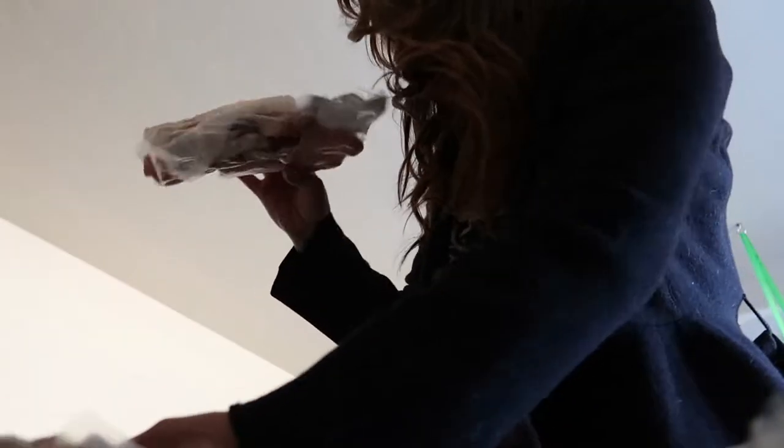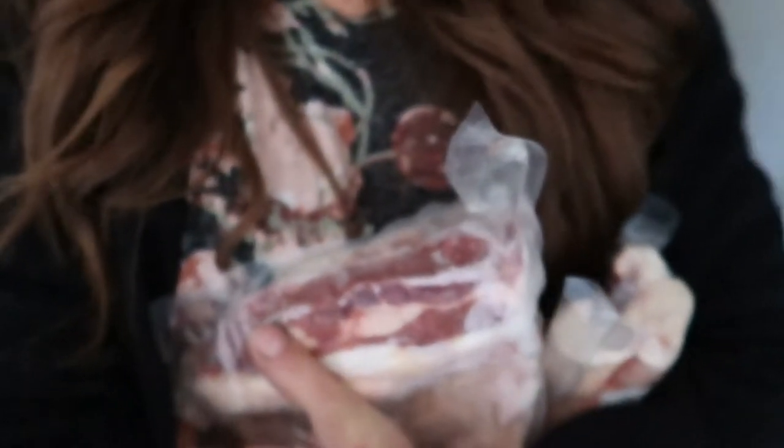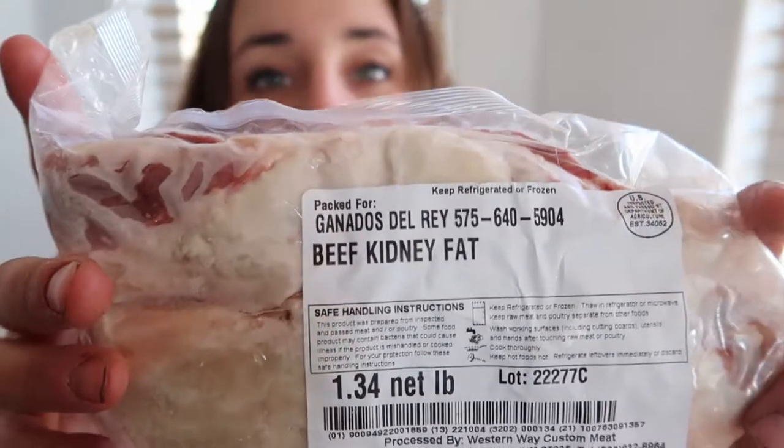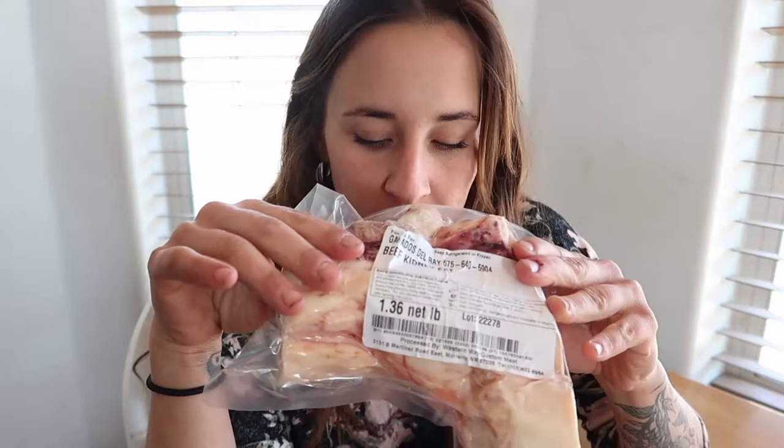Though we will not be making tallow bombs today, I'm just going to be rendering the suet into tallow. So what I've got here is beef kidney fat. I'm going to cut as much of the meat off as possible and cut this into relatively small pieces just with a regular knife. And while I cut this up, I'm going to explain what tallow is, the rendering process, how I do it, different methods, the benefits of tallow, and its uses. So let's get started.